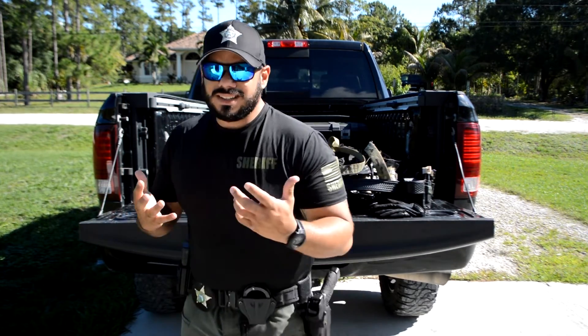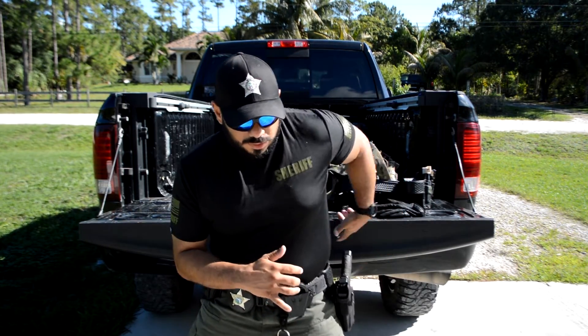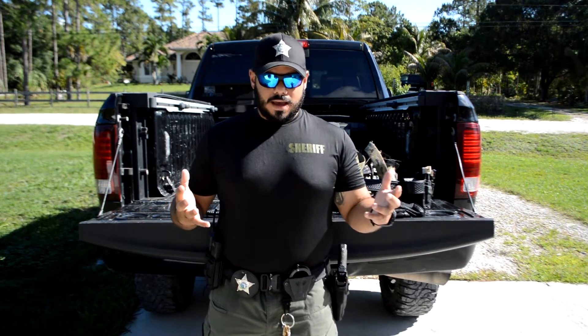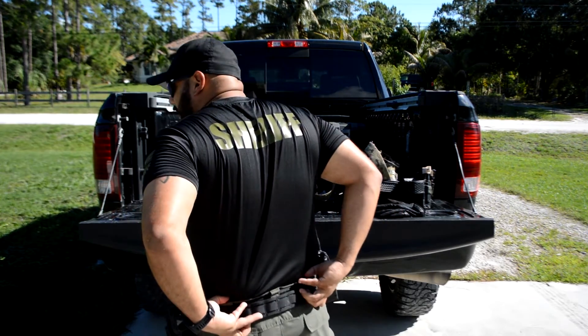Everything is the same — I try to keep my handcuffs up front. I don't like anything on my back. I don't like having to wrestle a subject and then reach back at that moment — he can see that happening, buck me, and then I have to respond. Everything's in front of me, which is where I like it. If I'm wrestling a subject and I don't have control of him, I'm not going to be taking out my handcuffs. There are old-timer guys who like to wear double ones on the back — that's preference. It's just not for me. I like all my gear in front of me where I can keep visual and make sure it's maintained.